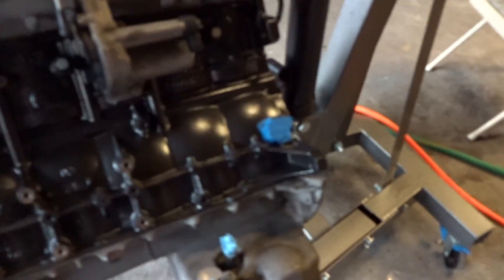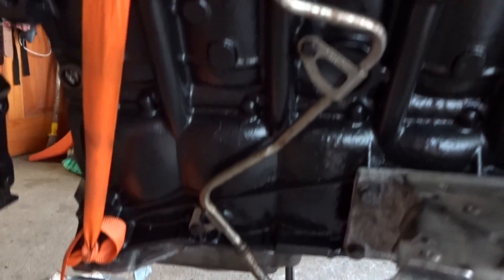I reinstalled this return line that goes down to the oil pan from the valve cover.